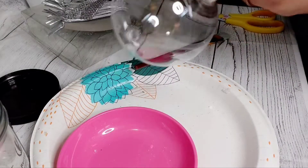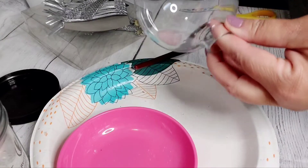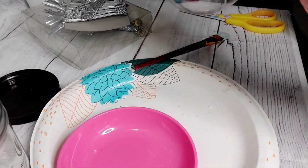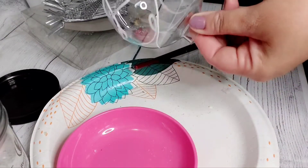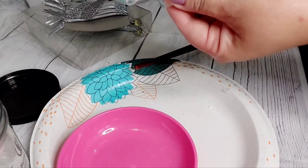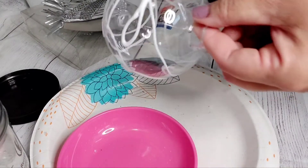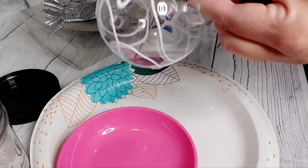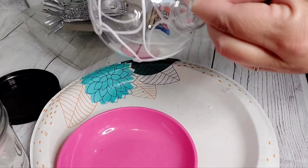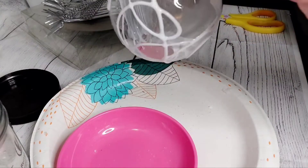What we're going to do now is take our Elmer's glue or Mod Podge, whatever you decide to use, and we're just going to cover up this ornament bulb all over with the glue.